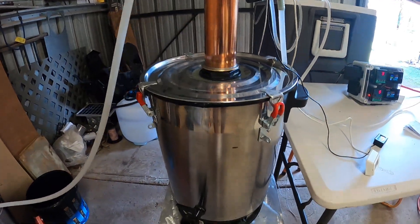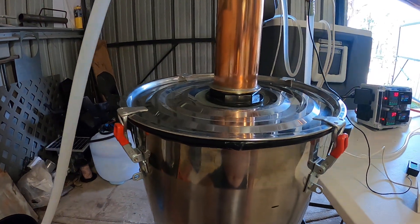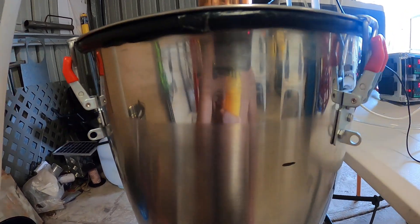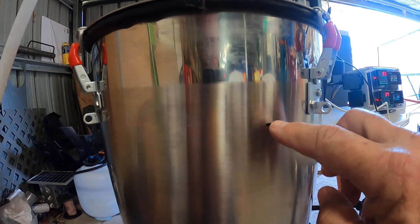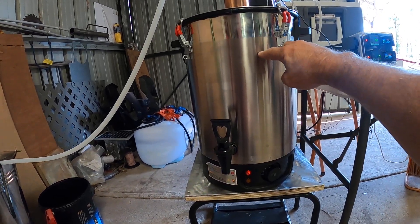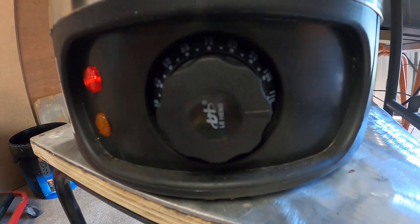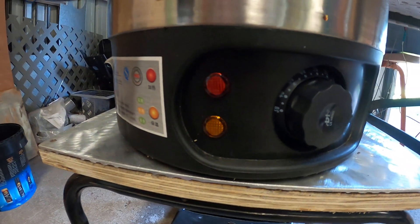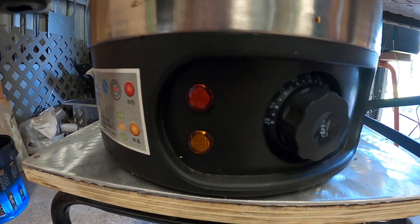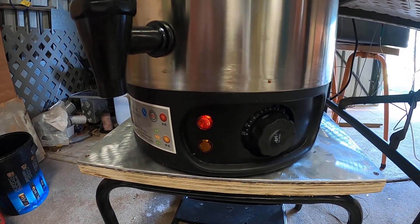This is a 30-liter boiler — it's just a normal urn that I've made a hole in the lid and put a silicone seal in. Currently it's filled up to about 20 liters, which is about three quarters. I've almost got it set at 110 degrees, and as you can see it's getting the power kicked off to the element, then getting its power again from the PID controller.